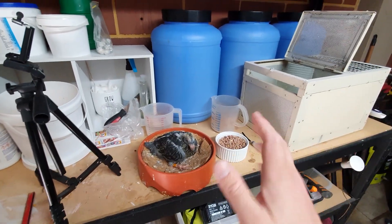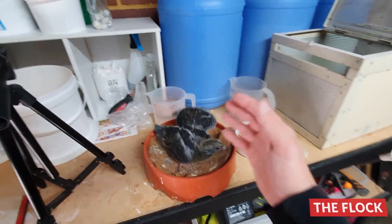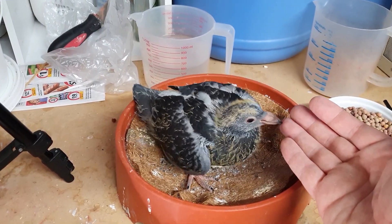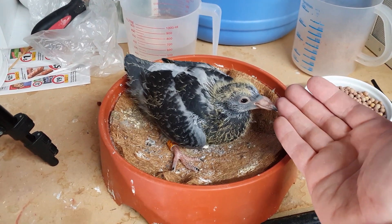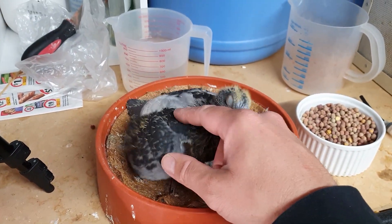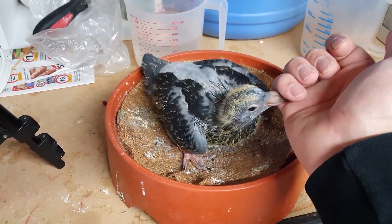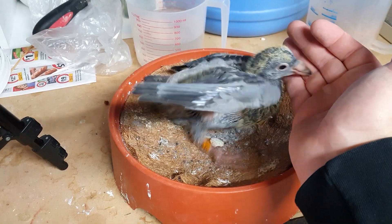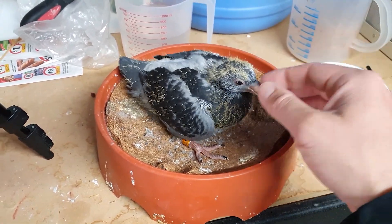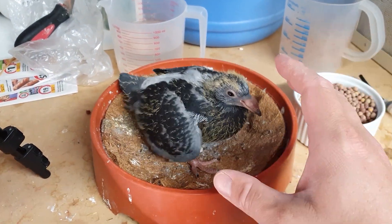Welcome back to another episode of Manny Lofts. Hope you are staying safe out there in these crazy times. What we're going to do today is I'm going to show you basically what I do to hand raise young pigeons. I have shown it quite a few times in videos but it's something I definitely keep getting asked a lot about. So we're just going to go into it pretty quickly, give you a rough rundown, and then we'll go back in the loft and feed all the other birds and check up on them. It's going to be very straightforward, very simple.